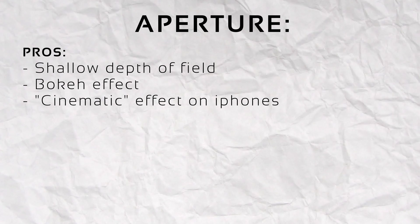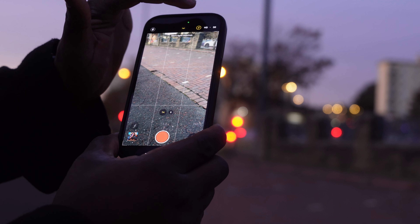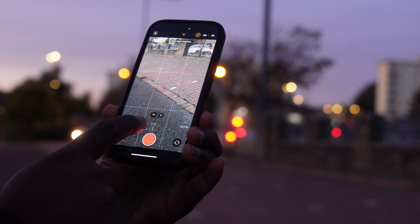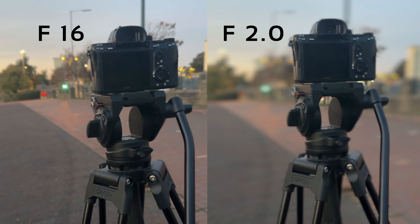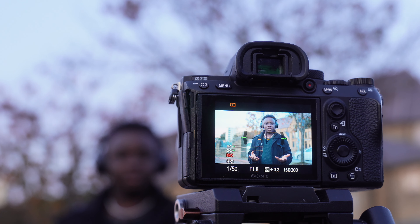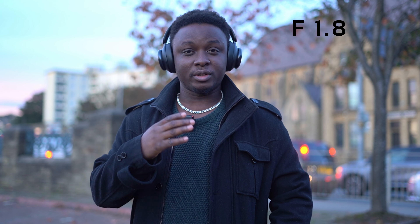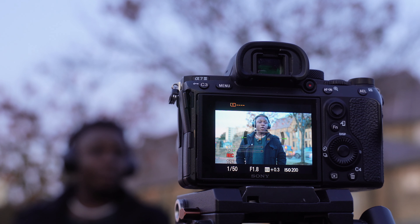That shallow depth of field is what everybody likes. On your phone when you film in cinematic mode you'll see something like f/2-point-something — the lens fully opens, focuses on what's in front, and blurs the background. Right now I'm filming on ISO 200, shutter speed 50, and aperture fully open at f/1.8. When you use a fully open aperture you get a sharp foreground and an out-of-focus background. My 50mm lens on the Sony A7II can go all the way down to f/1.8.